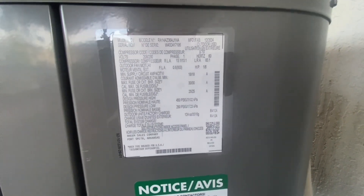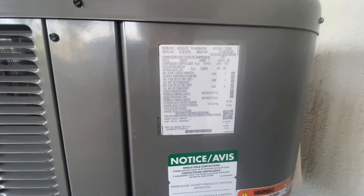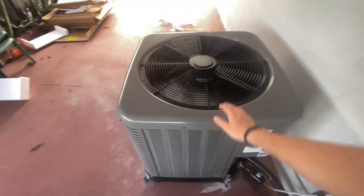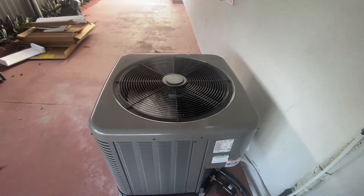It is an RA14AZ 3-ton from 2024 — this is from December, basically the last month of R410A. So pretty lucky right there; the 2025 unit will use R454B.